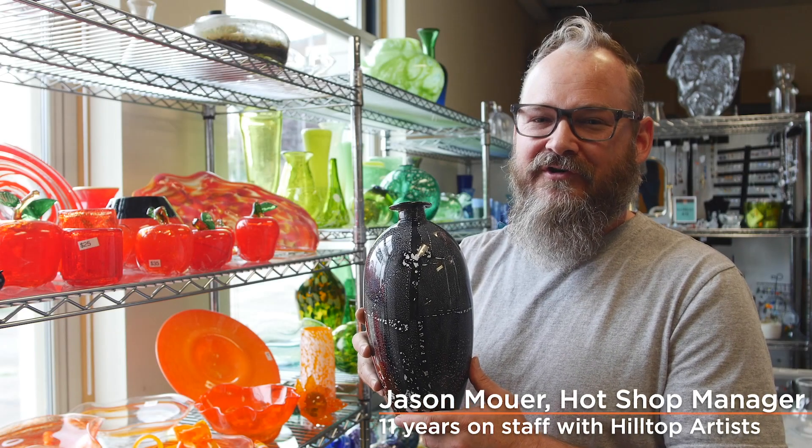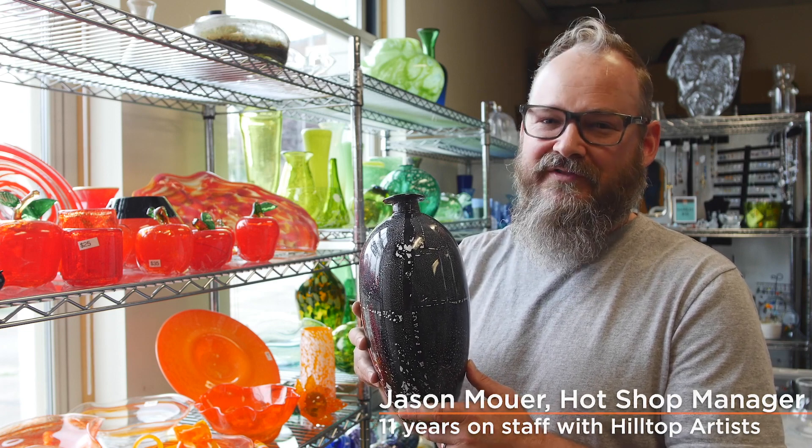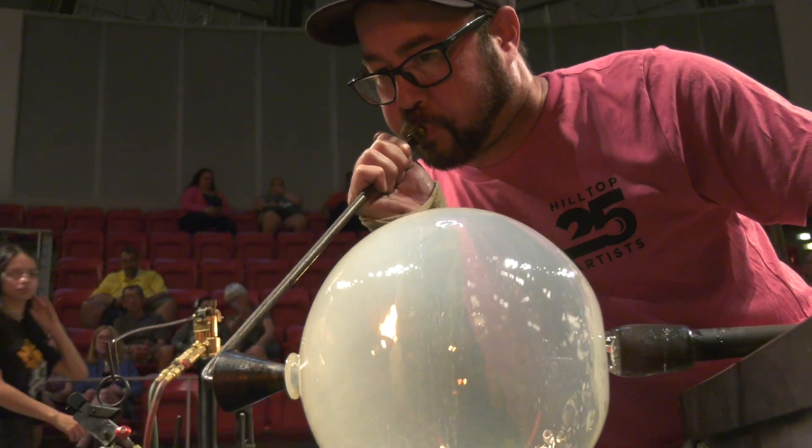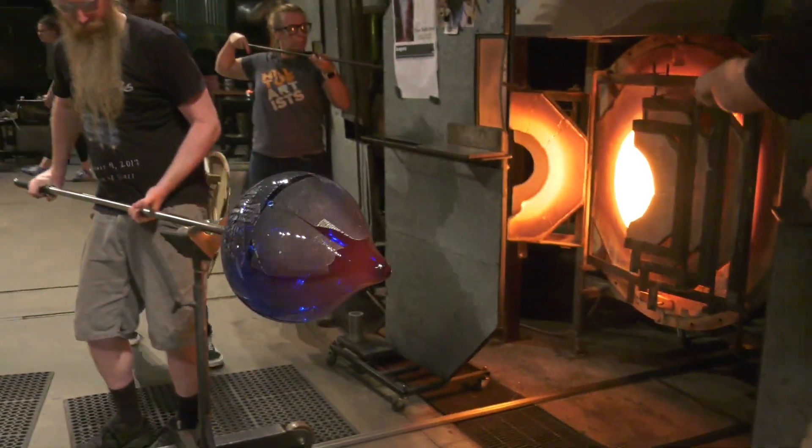Hi, my name is Jason. I'm one of the instructors here at Hilltop and I'm going to explain to you how our beautiful luncheon centerpieces were made this year. These pieces were made by our team production in conjunction with the Museum of Glass hot shop team at our annual residency.